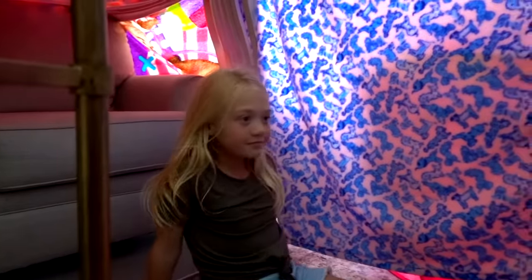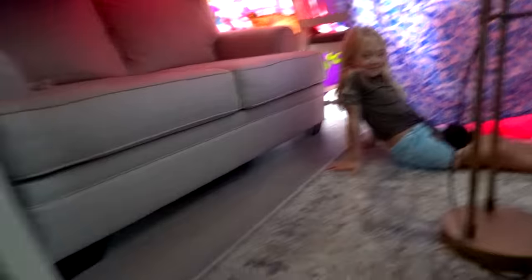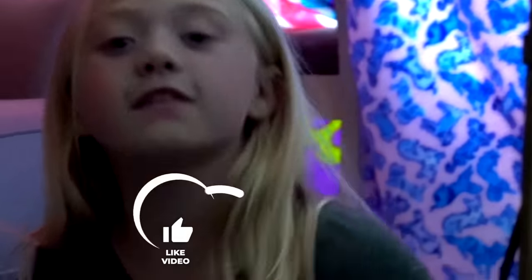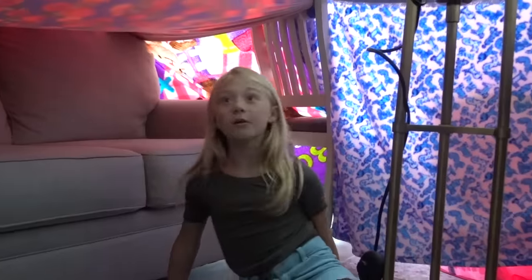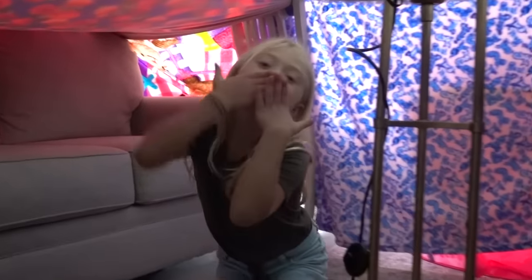Wow, this is a pretty awesome fort! Are you going to sleep in here tonight? Maybe — you had a pretty comfortable sleep spot. Now just have fun in your fort! Bye bye! Thanks for watching guys — subscribe to my channel, give this video a big thumbs up, and make sure you do this at home because you're probably bored. Just put all your blankets all over the place and you might make a good fort. Thank you guys for watching, I love you guys so much — peace!